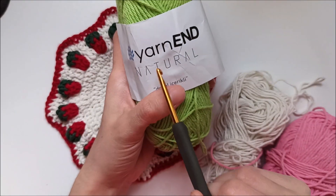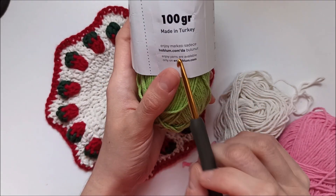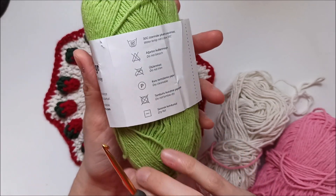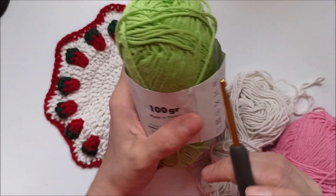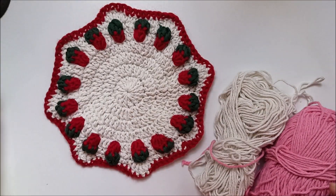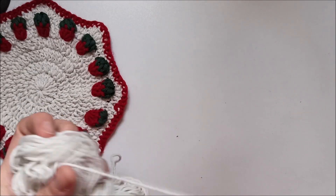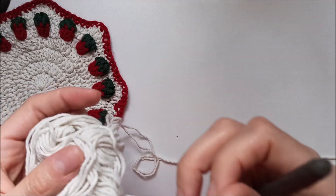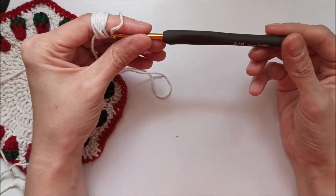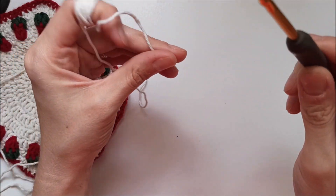I will use this yarn — quality yarn, natural yarn, natural, made in Turkey, a hundred grams. There is no information label on it but it's a hundred percent cotton. We will start with a magic ring; I will use a four millimeter hook — it's erased here but it's four millimeter.